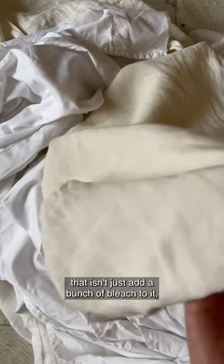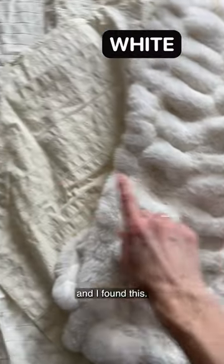So I was looking for a method to keep my sheets white that isn't just adding a bunch of bleach to it, and I found this. Let me show you.